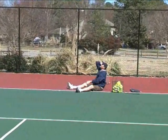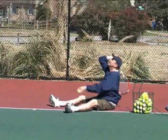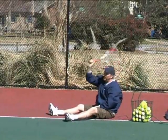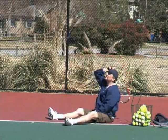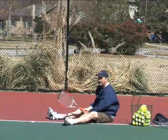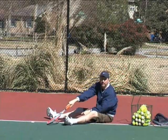It looks like this: elbow up, eyes on the target, nice toss, pronate up and stop — and that ball will go over. And if you're starting to swing and the racket's ending up down here, it's because your toss is too far out in front. So this is a drill to get the toss over your head, isolate your lower body, and learn how to pronate. If your racket's hitting the ground, it's because your toss is way out in front.